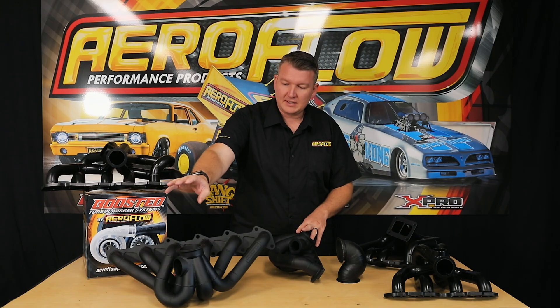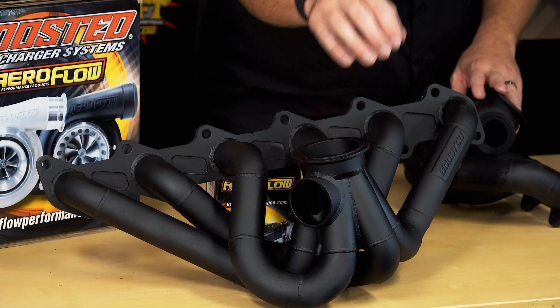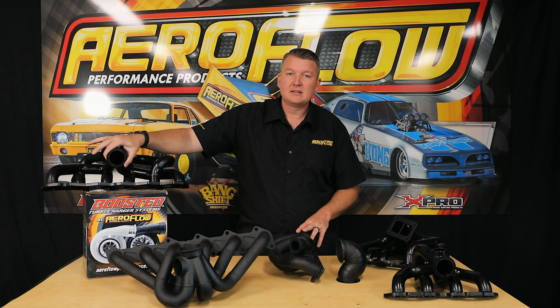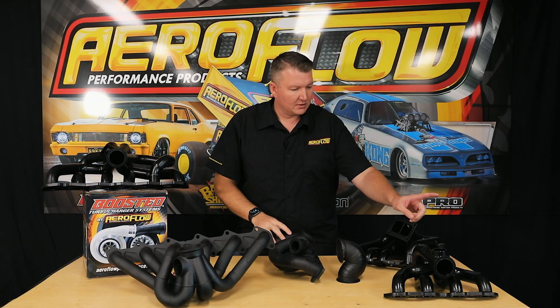Here we've got Barra, which you can see has the V-band on it — that's also available with T4. Then we've got RB30, which is T3 and V-band. We've also got SR20 here with a V-band, also available with T3. Then there's 2JZ, which is also T4 and V-band.